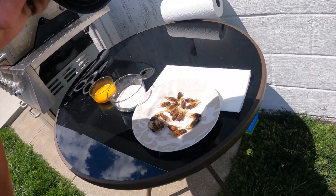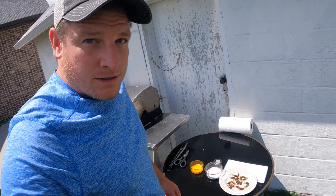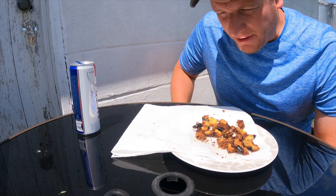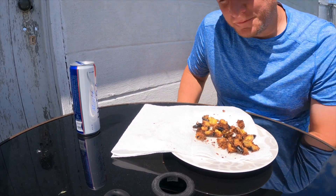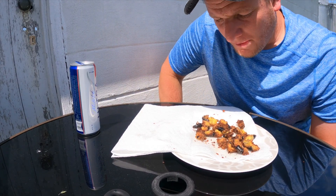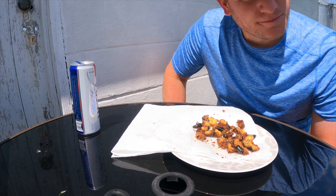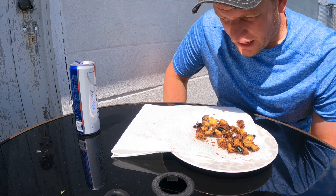Alright, welcome back to the channel everybody — the time has come, it's time to cook up some of the 17-year cicadas. I don't know how this is going to turn out — a little gamey. They're alright; I wouldn't make them every year, I wouldn't make them for a party.